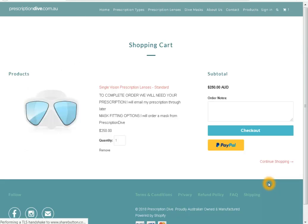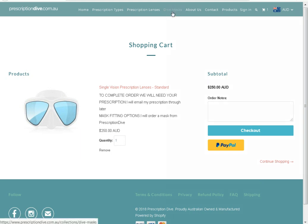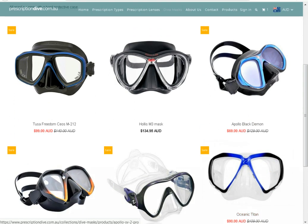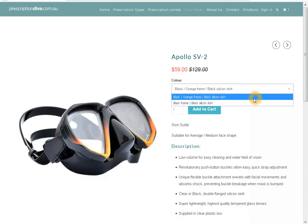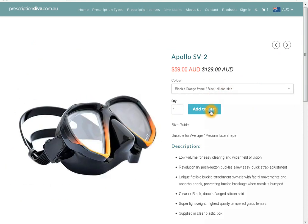If you want to order a brand new mask from us, select dive masks before checkout. Select which mask you would like, then select the colour if there are any options, and select add to cart.